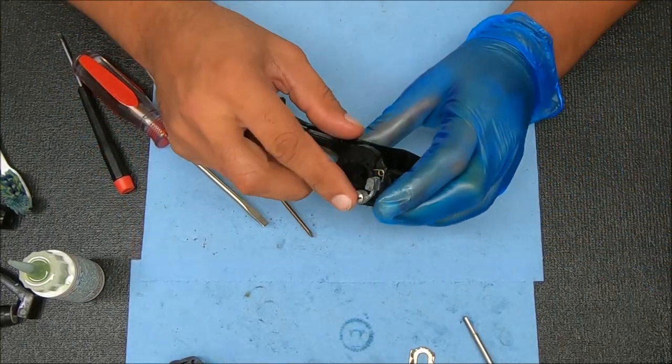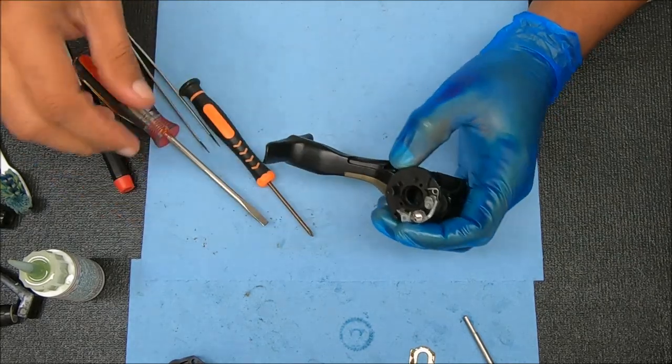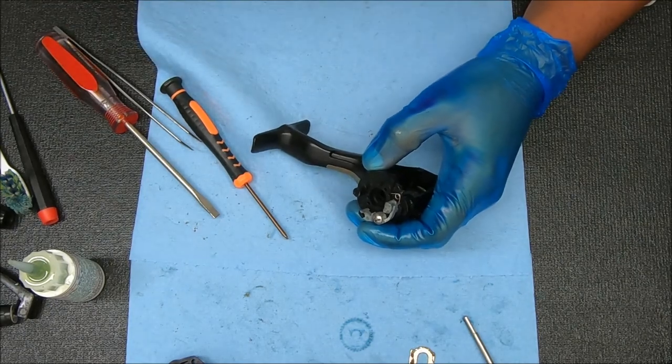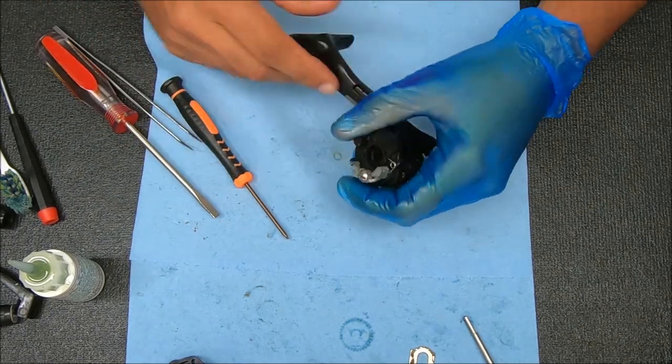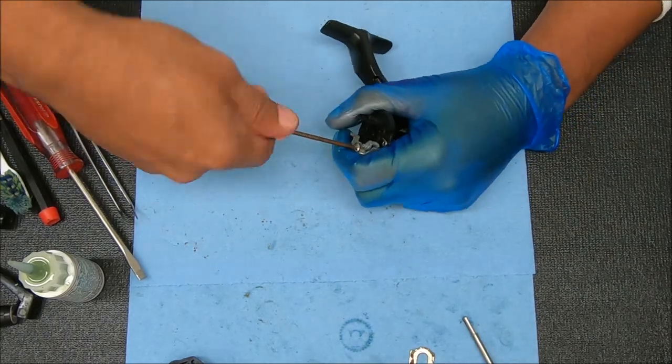Now let's do the spring side and the anti-reverse dog. This is probably going to be the trickiest part of the reel. Let's undo this by removing this screw, lift it up — the spring is going to pop on me. Now we can remove this lever by undoing that screw there.